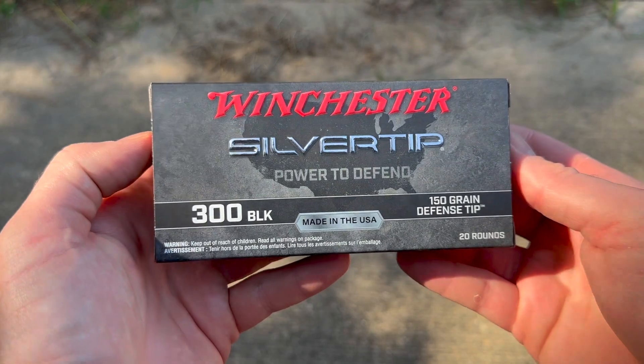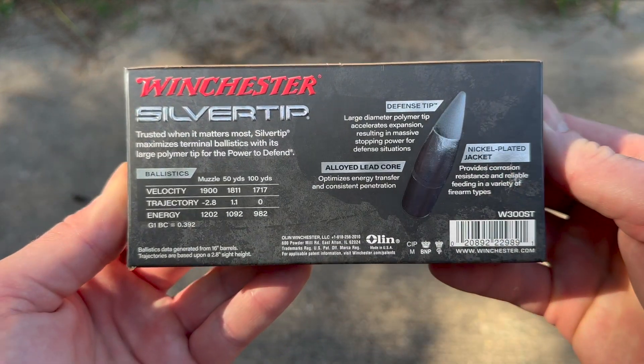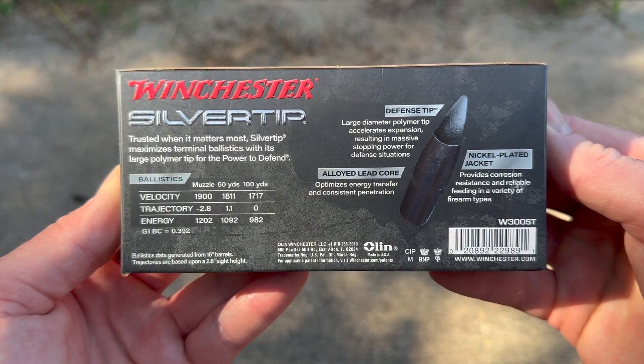Here's the box for that Winchester Silver Tip 300 Blackout load. Let's take a look at the factory literature on the back — you can pause and read all that if you would like.